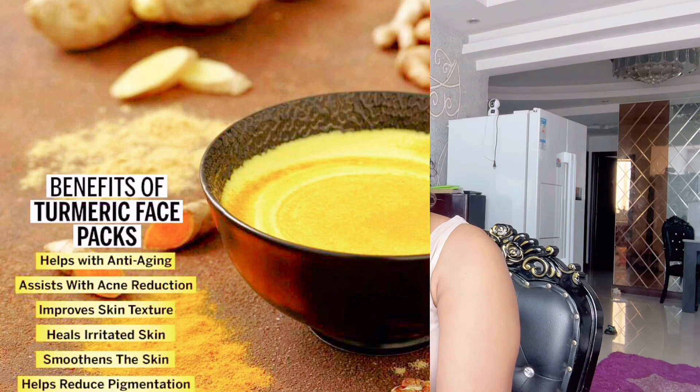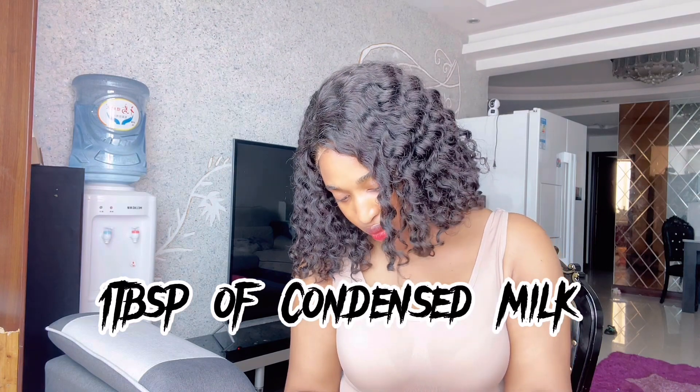Then I'm adding half a teaspoon of turmeric. This is our turmeric here. I'm also going to add some milk — liquid milk, and it should be liquid. You add it to your desired consistency. And last but not least, I'm going to add Manuka honey, as you can see.